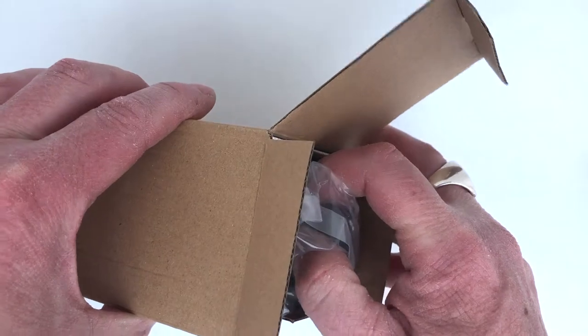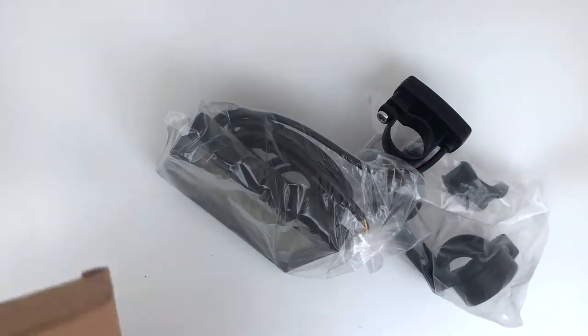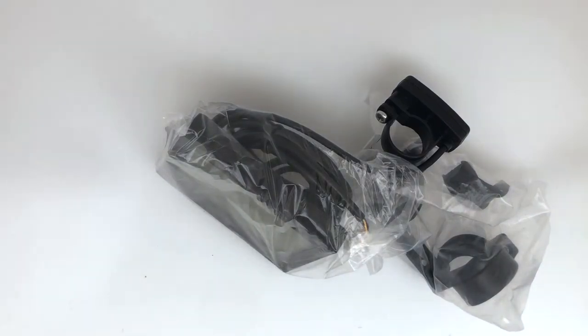What I'm going to do here is show you what this controller actually looks like, so I'm just going to take it out of the box — and that's what comes out of the box.